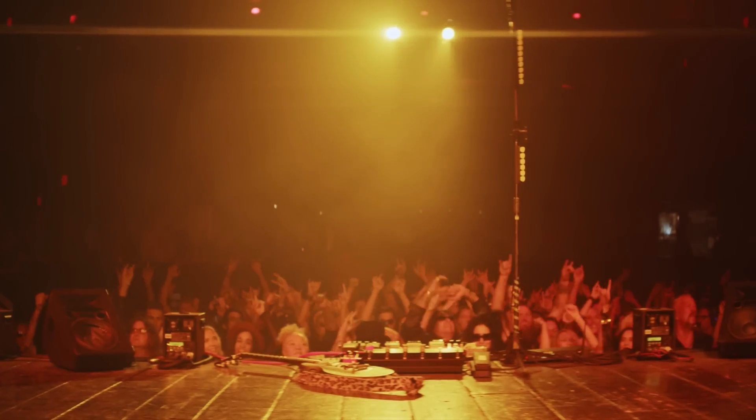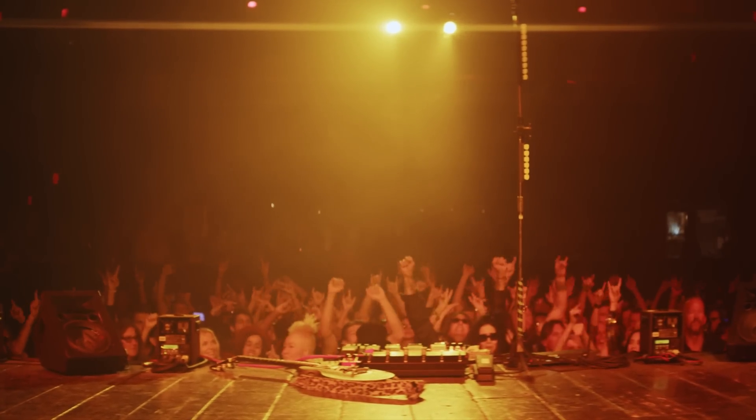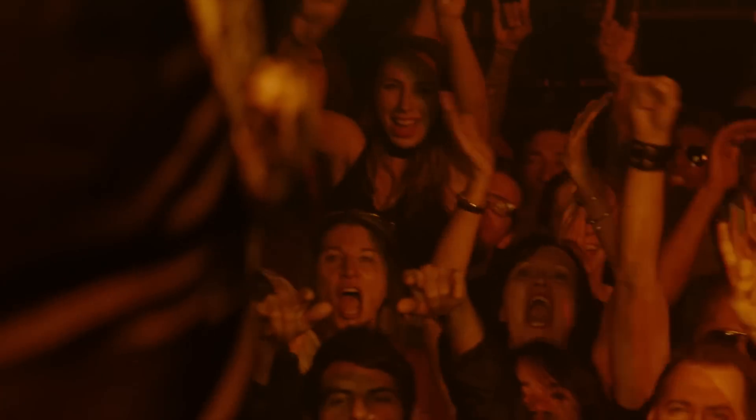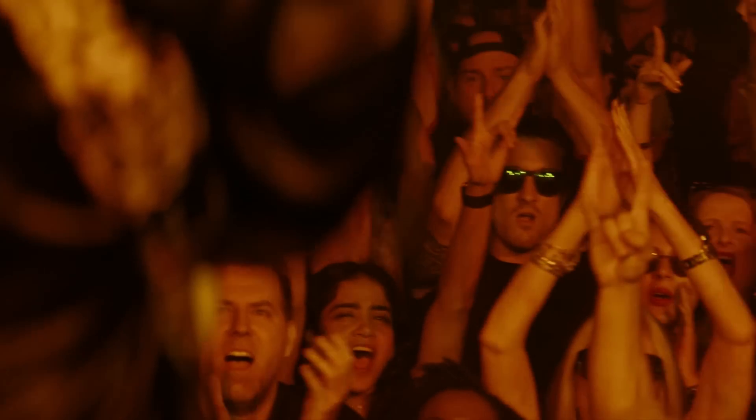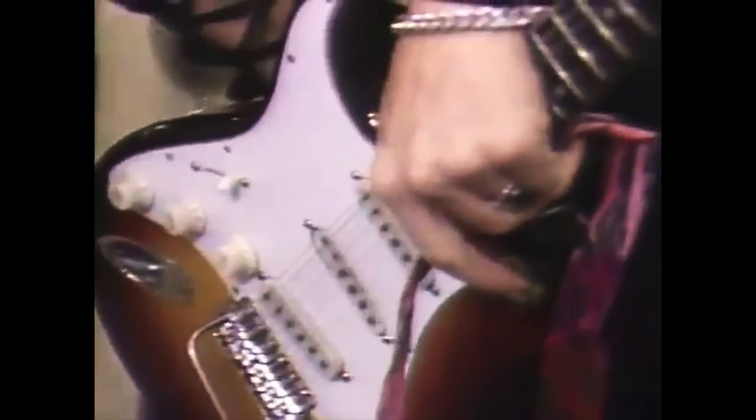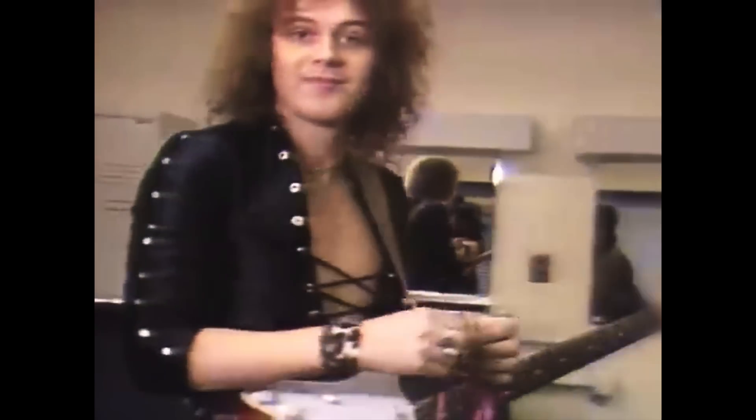I got my first guitar when I was five years old. And then when I was seven, I saw Jimi Hendrix smashing a guitar on TV. I thought it was cool — it's a silly thing really, but I thought it was cool. So as soon as I got another guitar, a better one, about half a year later, I would smash that one up. And then when I got a better guitar than the second one, I would smash that one up too.